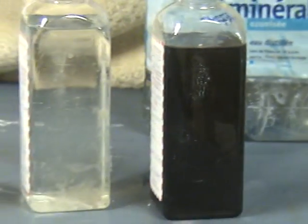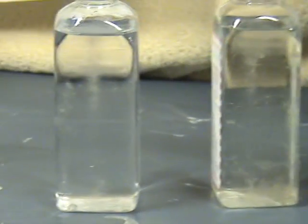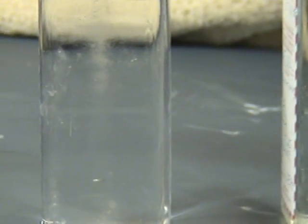As you can see, it's really quite dark compared to the light conditioning and the new electrolyte.